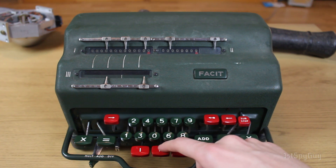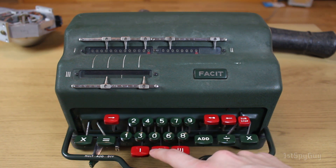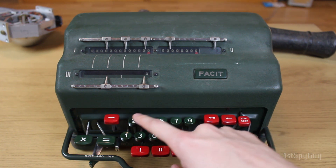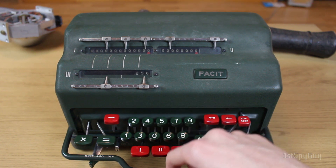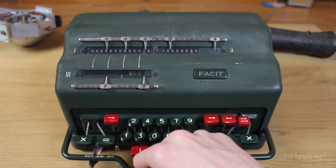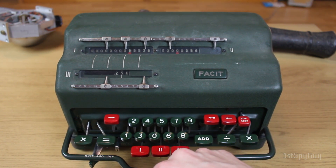It lacks the back-transfer feature, but it does have automatic squaring. Let's take 256 and square it — and it's 65,536. So that is 256 times 256.